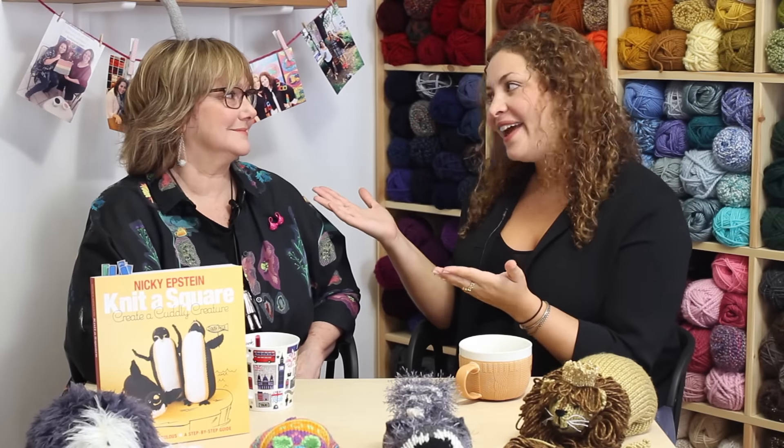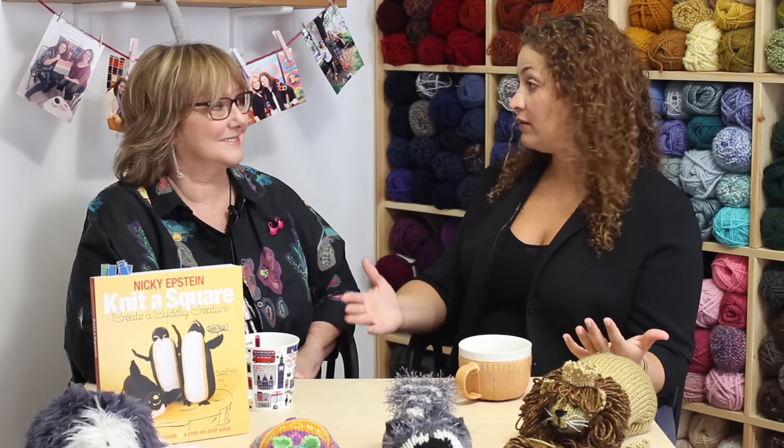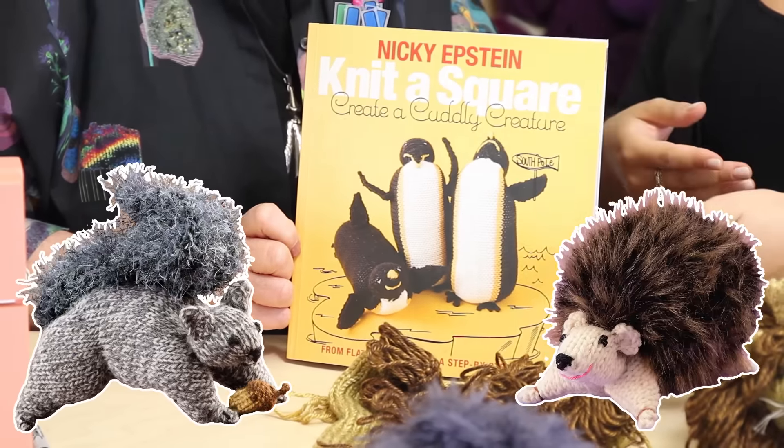Hi everyone, it's Shira and I am here with Nikki Epstein. Thank you so much for coming. I am really excited about this because Nikki is known for her love of dolls and making costumes for those American Girl dolls. But now she has come out with a book which I am super in love with and I want to make every single page. We're talking about this book — it's Knit a Square and Create a Cuddly Creature.